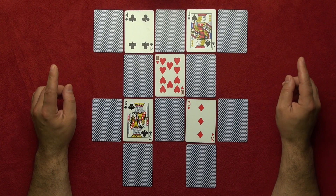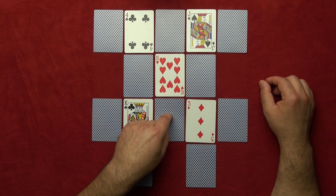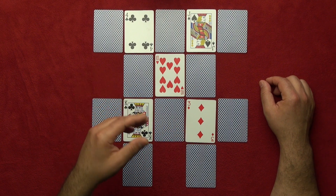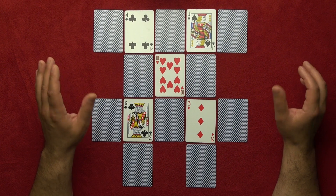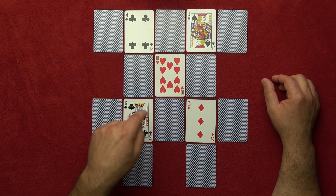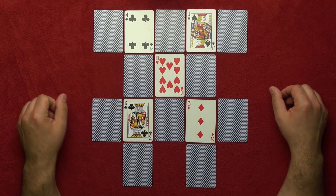Then you tell them again: 'I'm gonna turn around — move your finger again an odd number.' Any odd number will work: one, three, five, seven, nine, eleven, thirteen, fifteen, seventeen, nineteen — whatever odd number you want, but it must be odd. It doesn't matter what direction they go — they will land on one of the face-up cards. For example, they landed here.